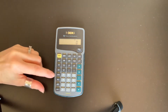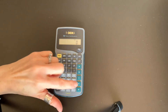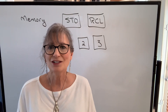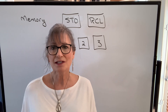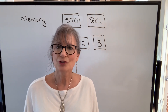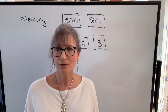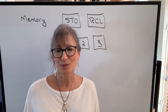Remember: when storing, say store and where — store 1, store 2, or store 3. When recalling, say recall and where. Practice using your calculator and get comfortable with these functions because they will make your life much easier. For those in trades such as machine shop, pipe fitting, or plumbing where you'll be using angles and trig functions, take a look at the next video where I discuss those functions on this calculator.